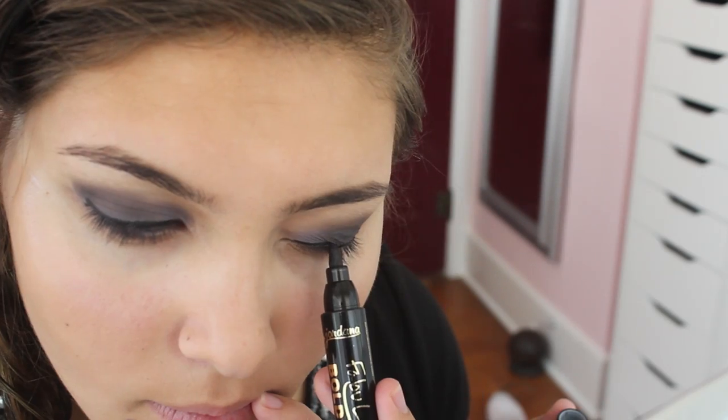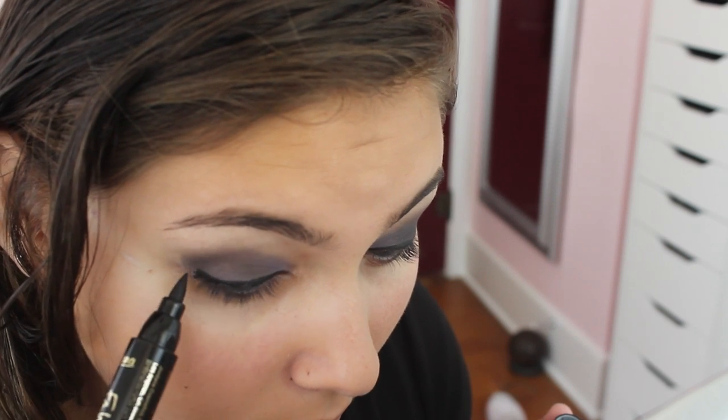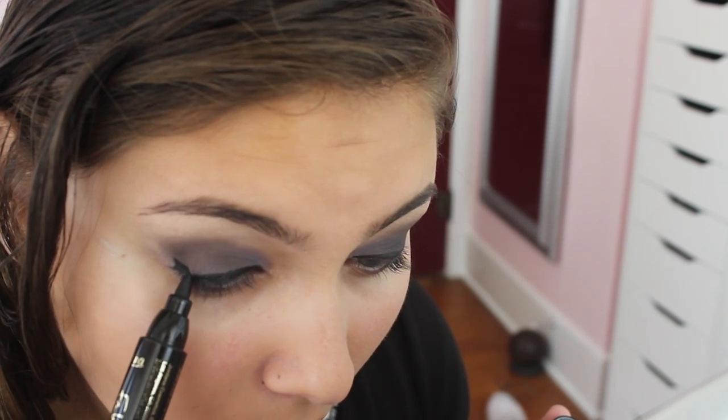Then we're taking the Jordana Bold Felt Tip liner — this is the Fabu liner. I love this one; it makes perfect wings and you don't have to really be an expert. Just swipe it and you're done.